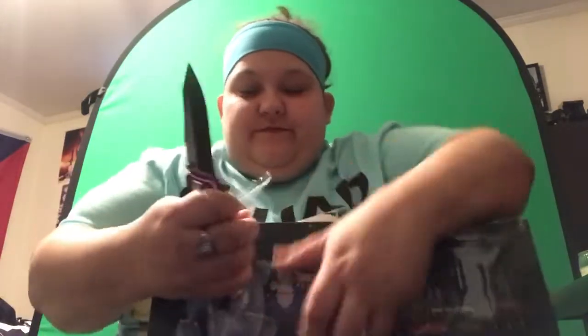Alright, this is the box. We're gonna go ahead and get this plastic off. I got the plastic off but I have to cut the sticker to protect the box. Let's go ahead and get this open and see what's inside — let's go!